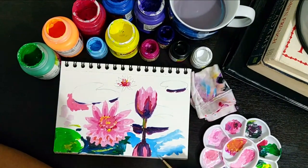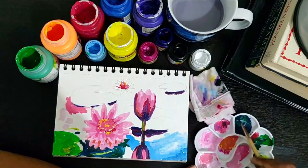In most impressionist art, you will see that shadows are done with blue color tones.